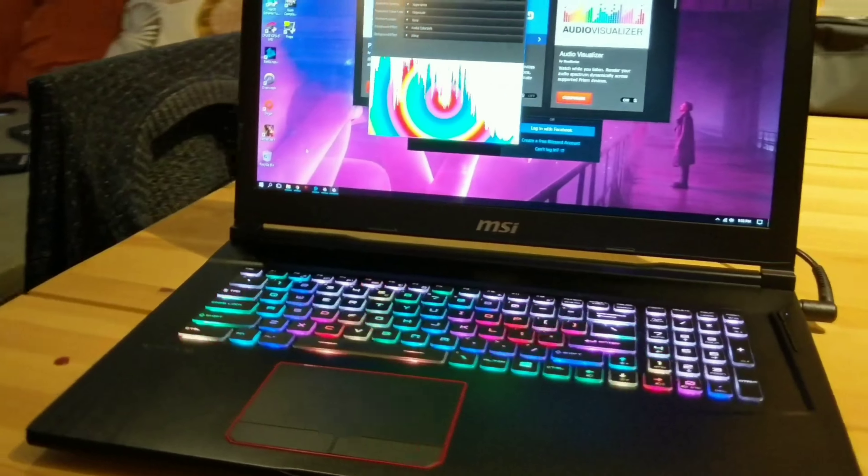Hey guys, I'm Nelson and I'll be helping Ricky review this product, as I've been testing it out for the past month. In the intro you saw the keyboard — essentially why we have such a fancy keyboard on this, besides it trying to be flashy and get you all the girls, is actually for macros and for games.